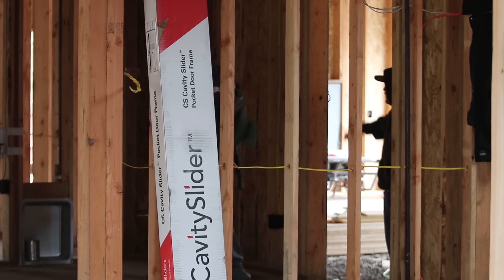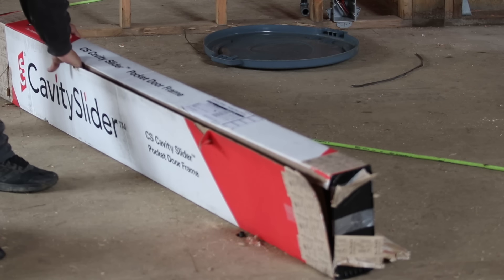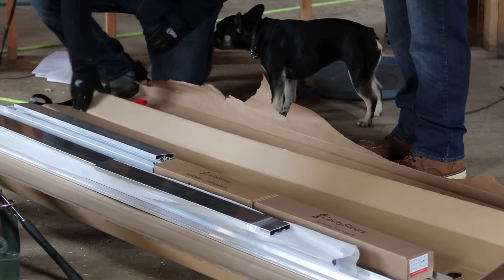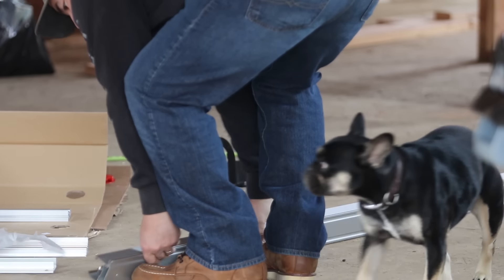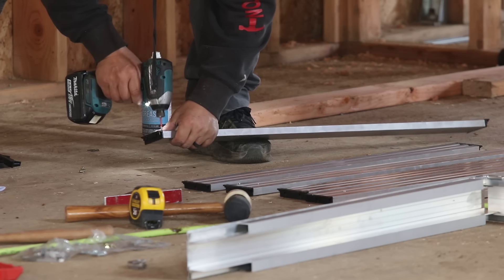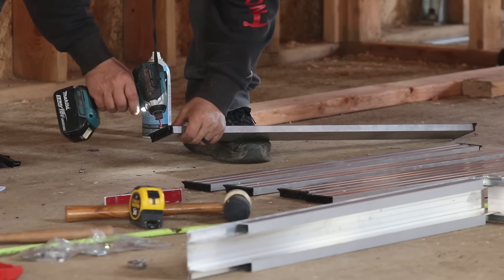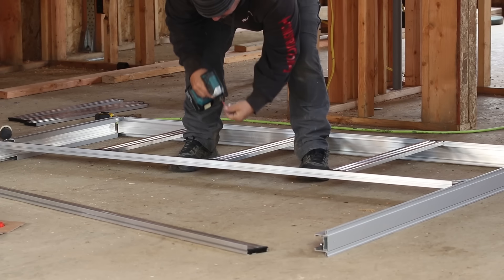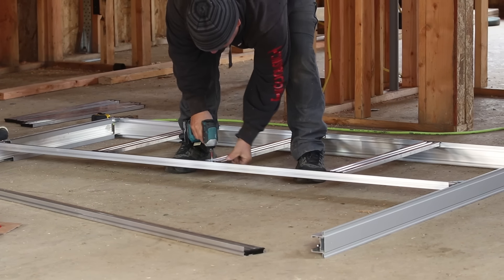The first thing is to assemble and install the frame, and this is it. It's from Cavity Slider, and you pros can already see the difference between this and a more standard residential pocket door. This one's made from extruded aluminum and it assembles very quick and easy. Jesse had never seen one before and he put it together in no time flat.